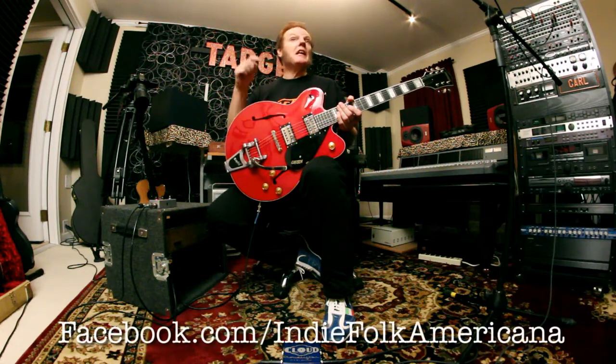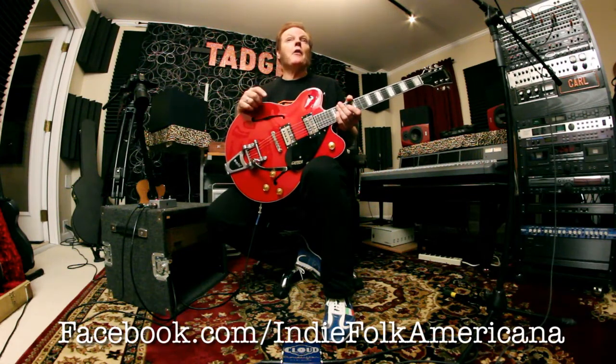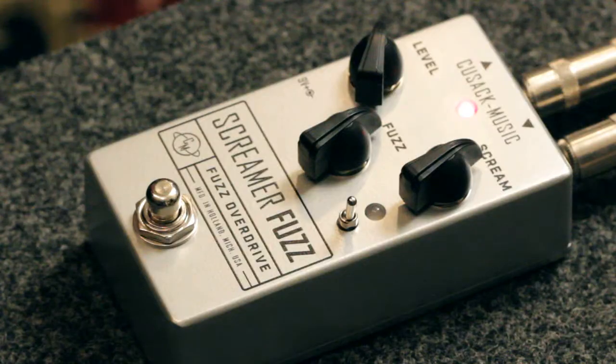I just want to thank Gretsch again for sending us these guitars. They sent us several different models and we're going to do videos on all of them. As a matter of fact, we're going to be giving one of these guitars away, so keep an eye on our Facebook page and you could be a lucky winner. Okay guitar maniacs, I'm out of here. I'm going to jam out with a little help from our friends from CUSAC Music.